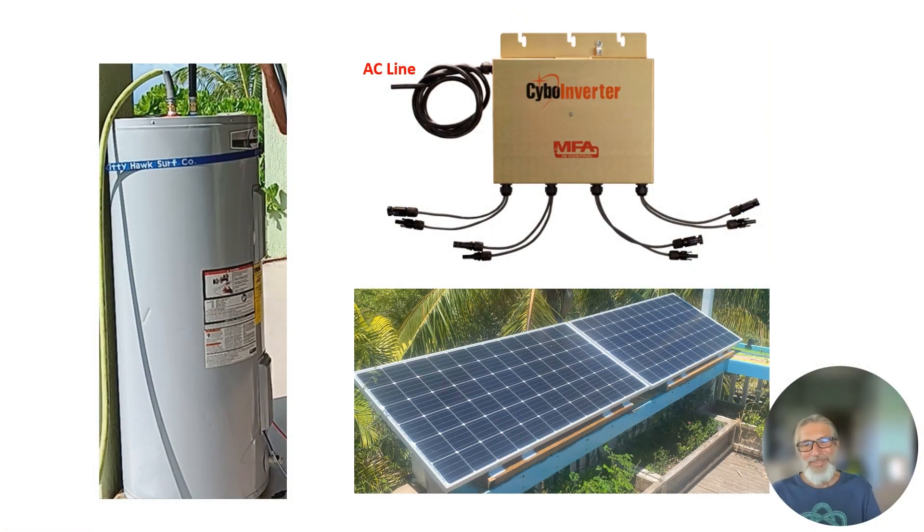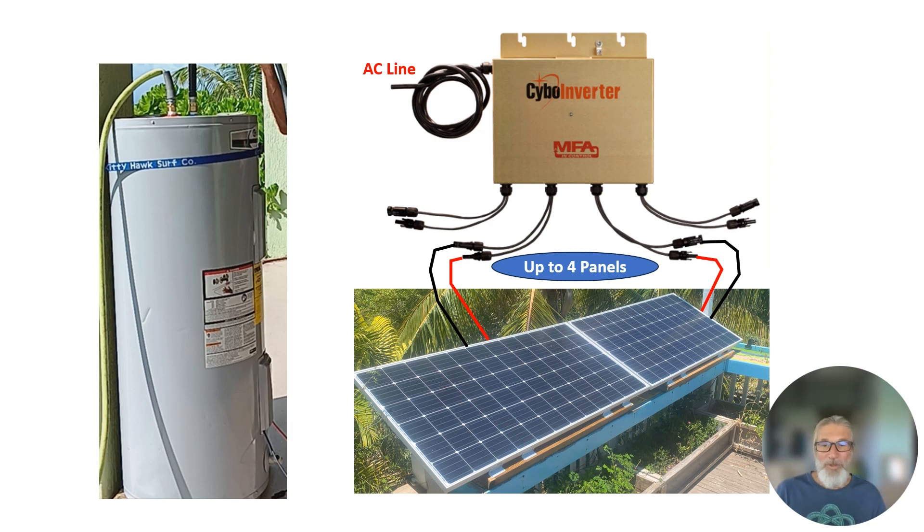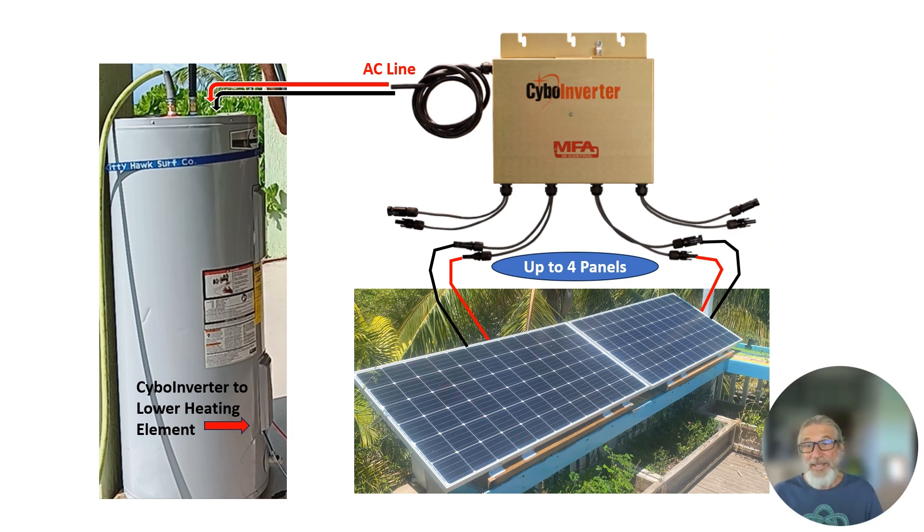The concept is simple. Simply attach one to four solar panels to the mini inverter and connect the output cable to the lower heating element of your hot water heater. All this is fully explained in the manual. The hot water heater's built-in thermostat ensures that the water stays at a safe temperature. The SIBO inverter will produce up to 1,250 watts of pure sine wave power for your hot water heater.